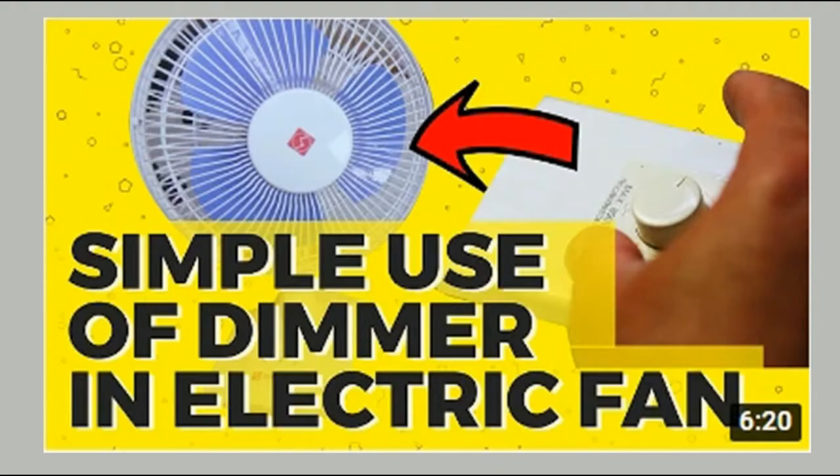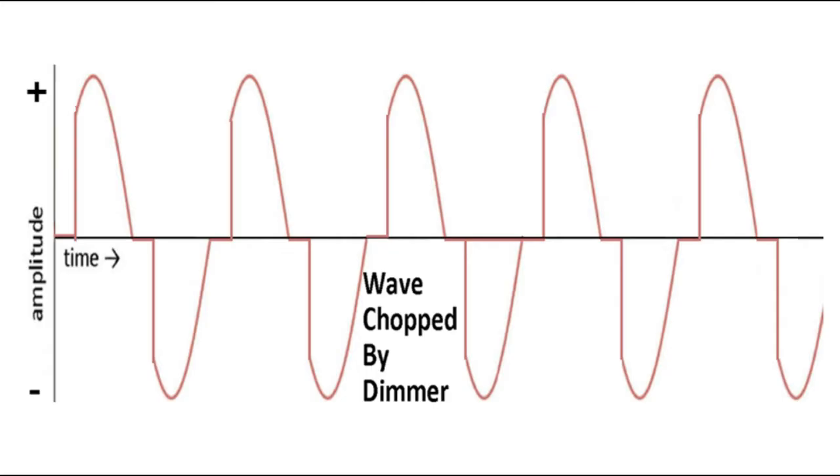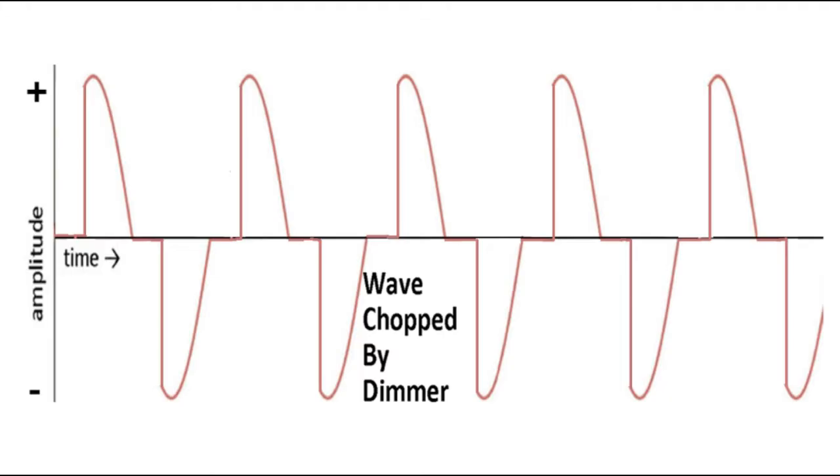Here's a normal AC current wave. What a dimmer control does is chop up the wave — it acts like a switch, turning off the current for a short amount of time. For example, it can turn off the current for the first fourth of each cycle. If you turn the dimmer control higher, it cuts off more of the cycle. So the waveform is not smooth — the waves jump abruptly from zero volts down to a large negative voltage and then back up. Because of this, there will be a hum or buzz, and even though it slows down the fan, it will not make the fan more quiet.